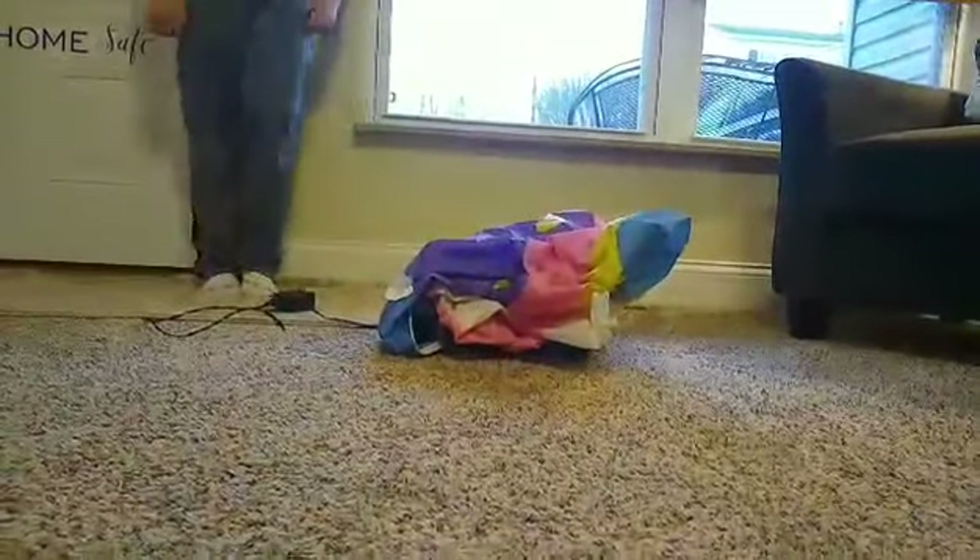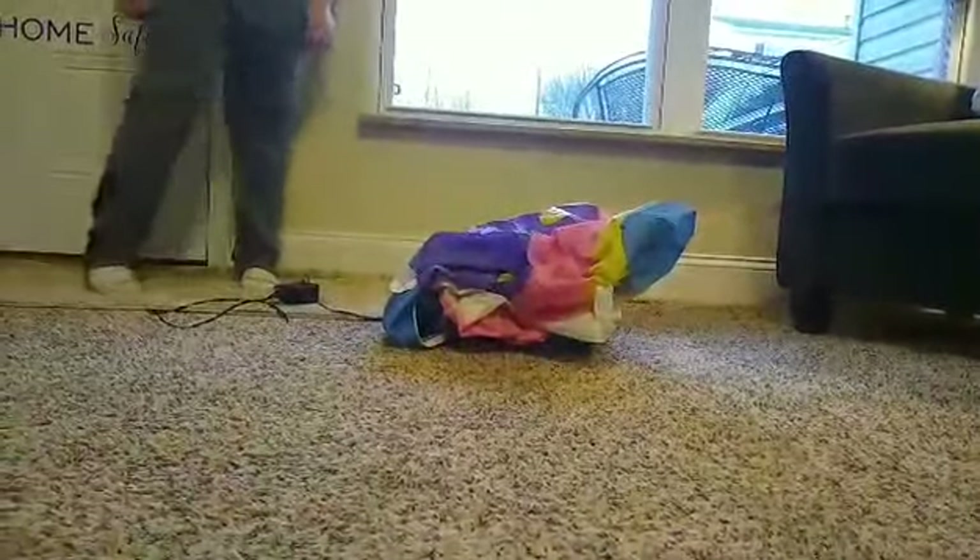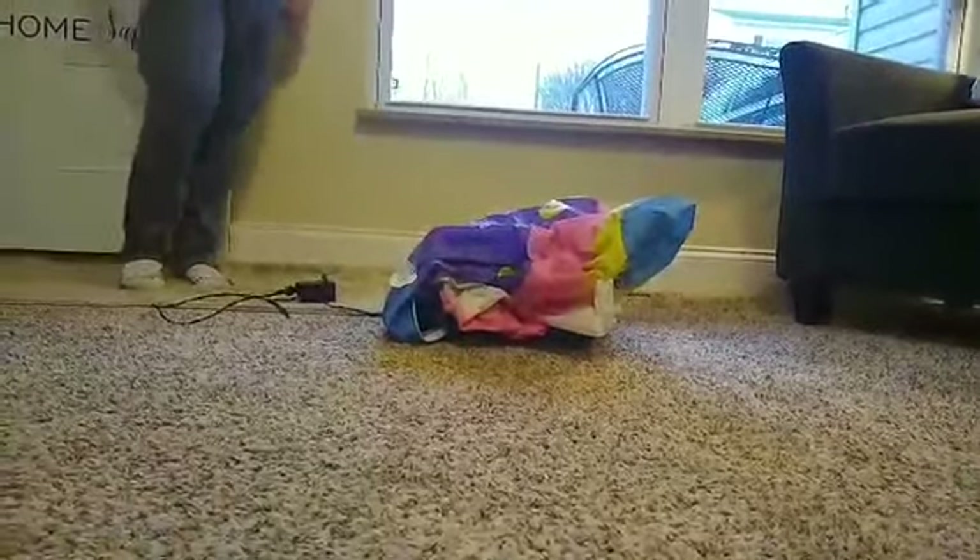This is the Easter inflatable. It doesn't have a box, but that's okay because I can still do a video on it. I'm going to go ahead and plug it in.